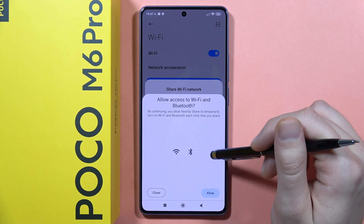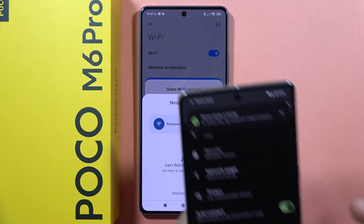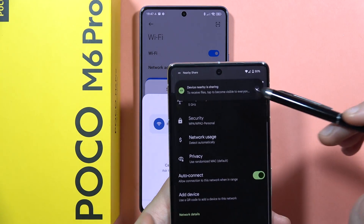To use Nearby Share, you will have to enable Bluetooth and wait for the second person, who also needs to have Bluetooth enabled. That's how it looks — here I have the Nearby Share option.